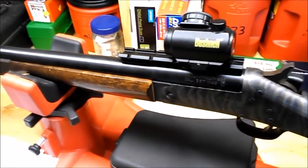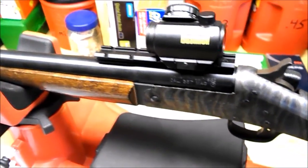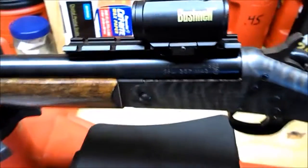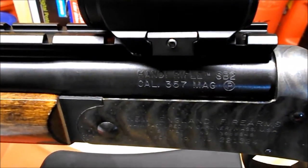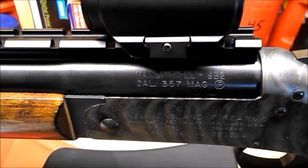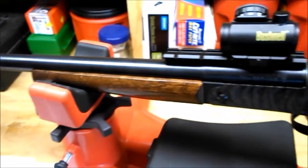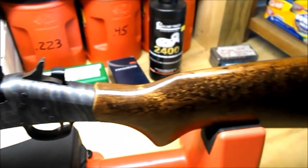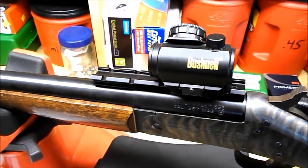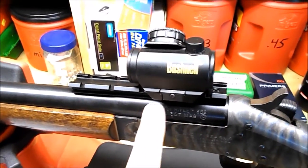Today we're going to talk about .357 Maximum, usually referred to as .357 Max. I have my .357 mag handy rifle here — I got this barrel through the barrel swap program. This is an SB1 frame; it was a 20 gauge shotgun I got back in 1995. I sent the frame off to Remington this past year and got it fitted with this barrel. I love it — this is probably my favorite gun to shoot, and I reamed it out to .357 Max.